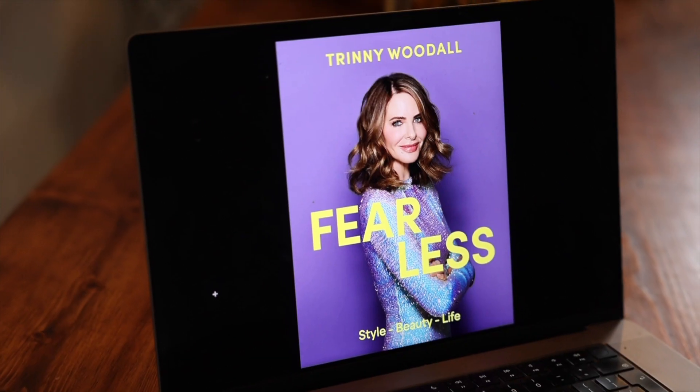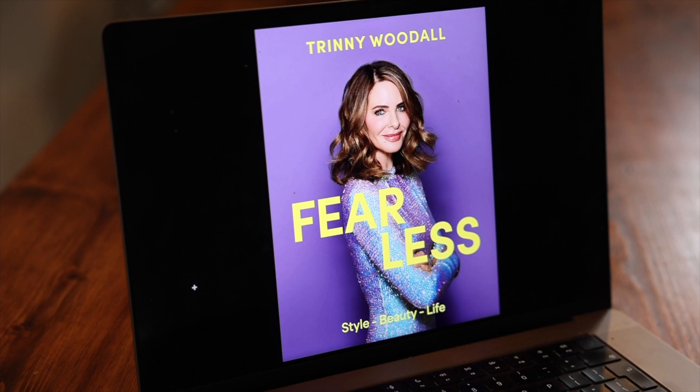Was I pleased with the shot? Yes, I was. They actually flipped it — as you can see here it was facing the other way — but I think it's got a lot of impact. I was really pleased they went for the shot with the purple background; I loved that. Trini liked it too — she even invited me to the book launch and I got a shout out, so all in all it was a really good shoot.